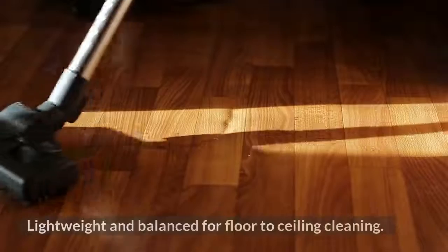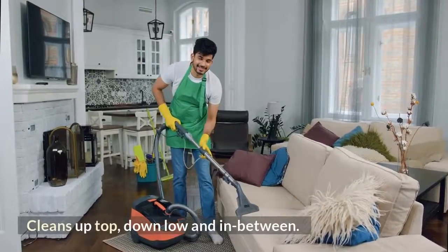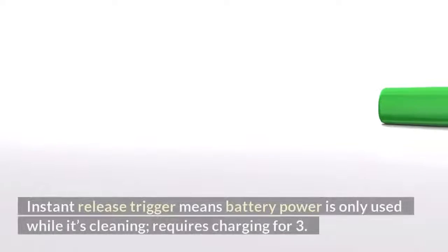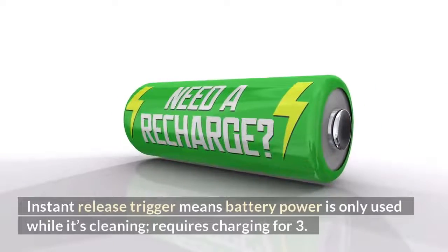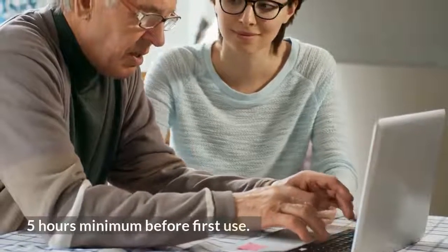Perfectly balanced: lightweight and balanced for floor-to-ceiling cleaning — cleans up top, down low, and in between. The instant release trigger means battery power is only used while it's cleaning. Requires charging for 3.5 hours minimum before first use.